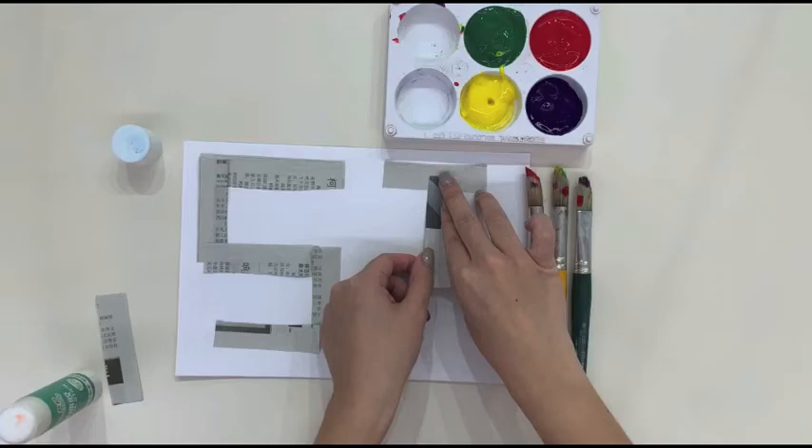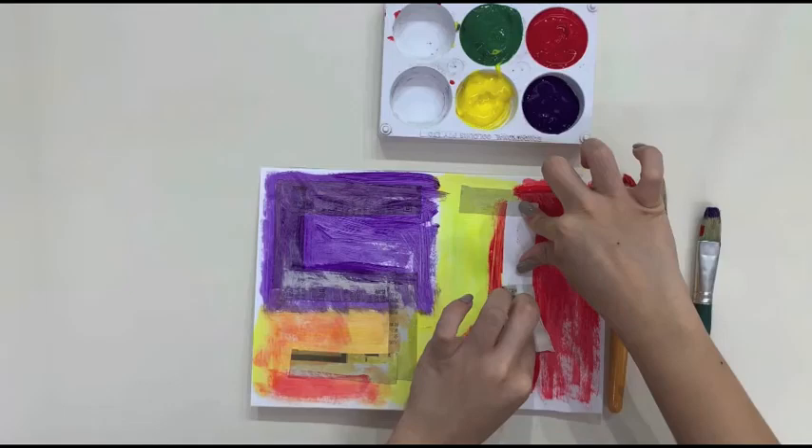Using newspaper strips, arrange them on the paper according to your preference and glue down the edges slightly to hold them in place. Using a paint brush, paint over the entire paper and be sure to cover the edges of the newspaper. While the paint is still wet, gently peel off the newspaper to reveal the artwork.